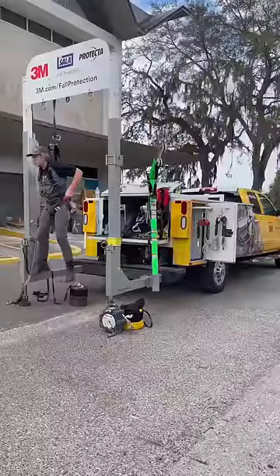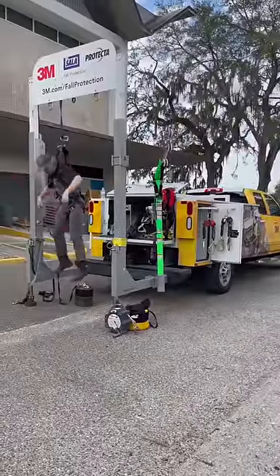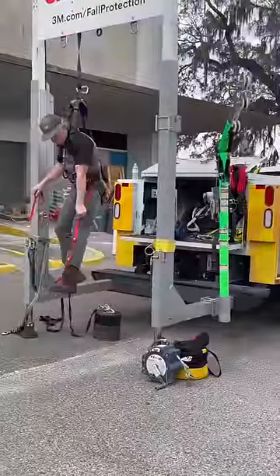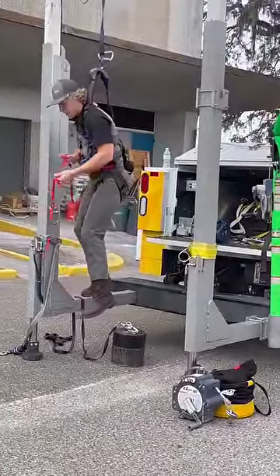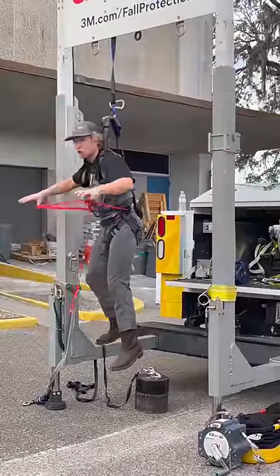That's why whenever we're working at heights, we always want to make sure we've got our suspension trauma straps on our harness. We're going to take that side with the loops, drop it down. We're going to find that loop either at your knee, or I like to do the one a little bit above my knee — that way I get a little bit more bounce when I step into it. Into the loop, it's going to make a closed circuit.